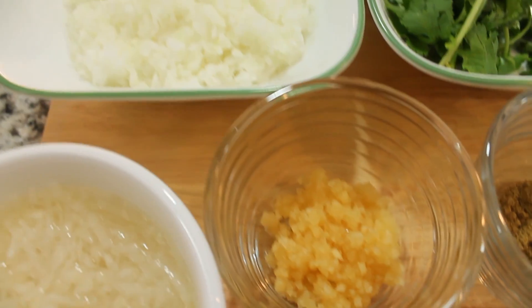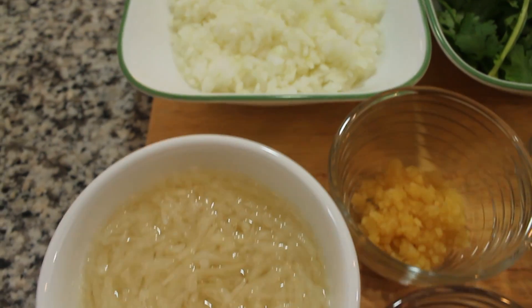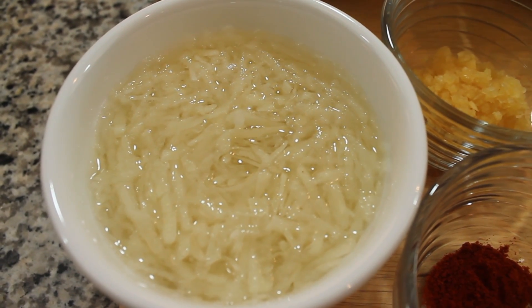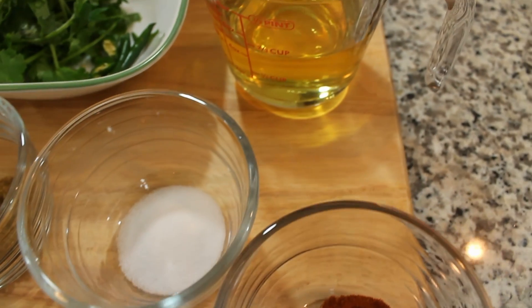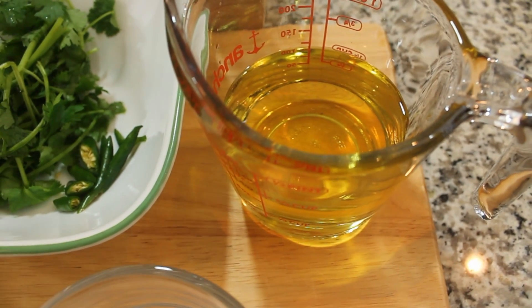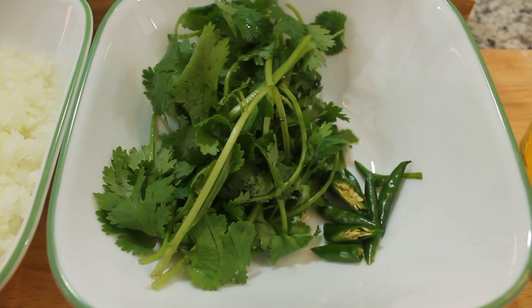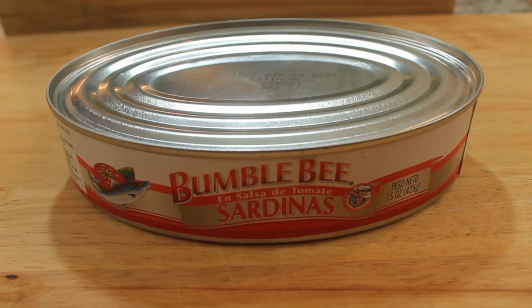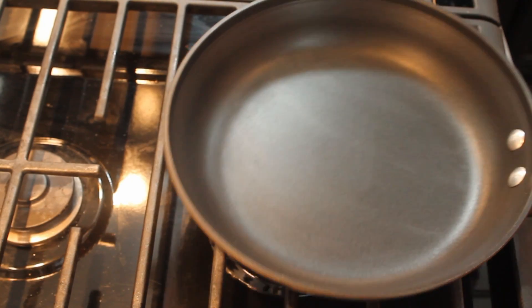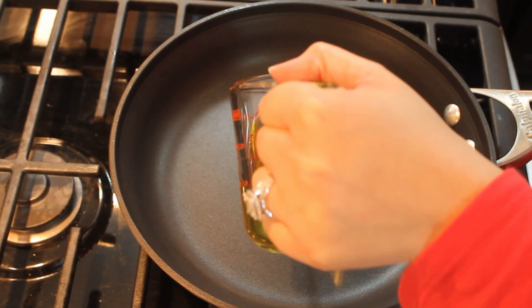One tablespoon of finely chopped garlic, two cups of finely chopped onions, one cup of grated potato which has been soaked in water so it doesn't turn brown or oxidize, one-fourth cup of cooking oil — corn or vegetable, whichever you prefer — four pieces of green chilies cut in half, fresh cilantro finely chopped right before adding, and a 425-gram can of Bumblebee sardines in tomato sauce.